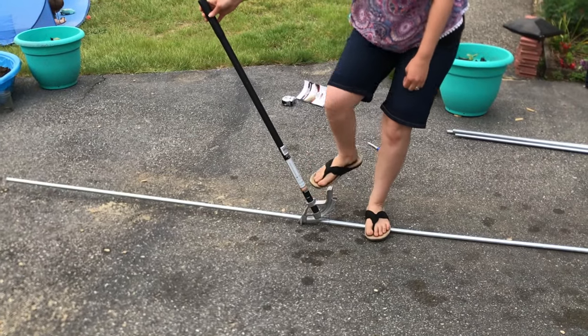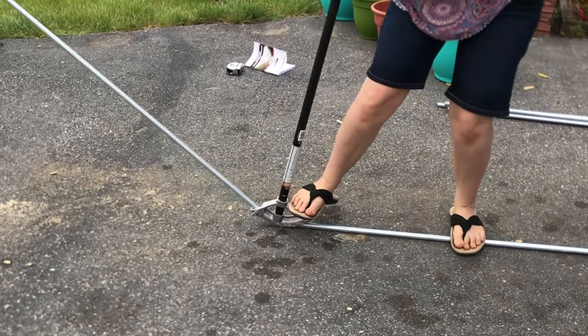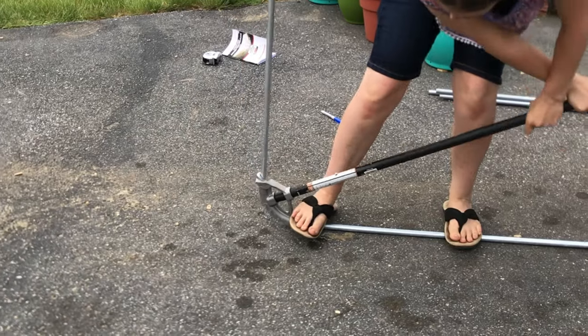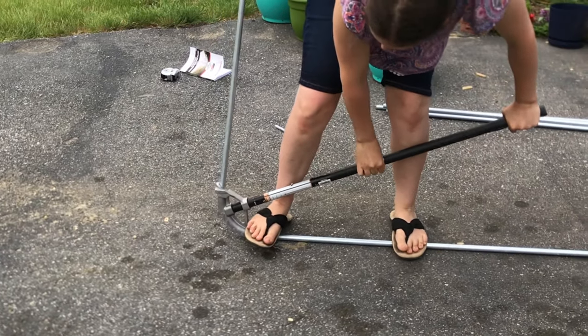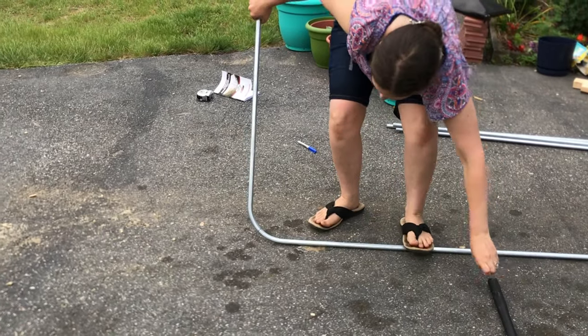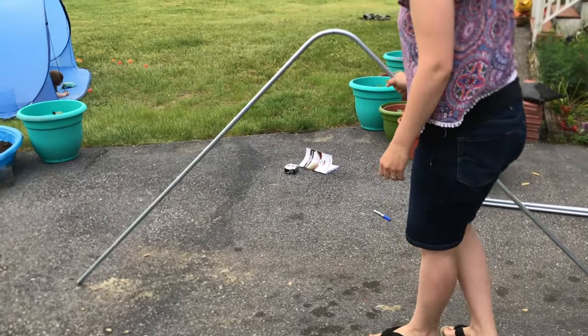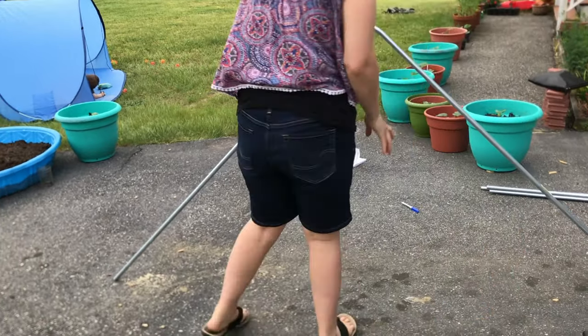Once you figure out how to line up the bender, it's actually pretty simple. You put your foot on the conduit bender and push down with your foot while pushing down on the handle. It automatically stops at 90 degrees so you don't have to worry about over-bending. If you've done it correctly, your center mark will be in the middle of your bend.